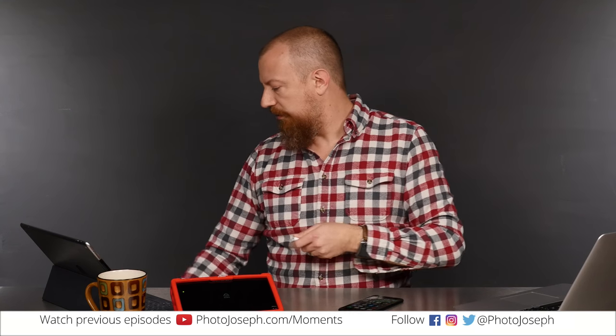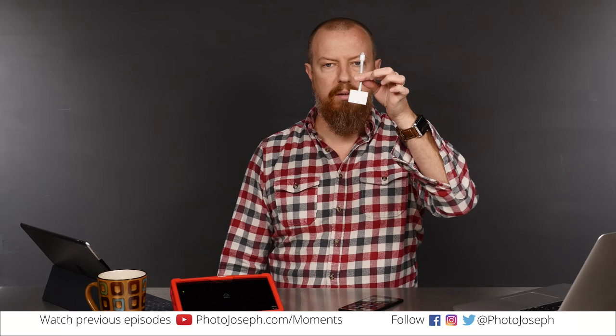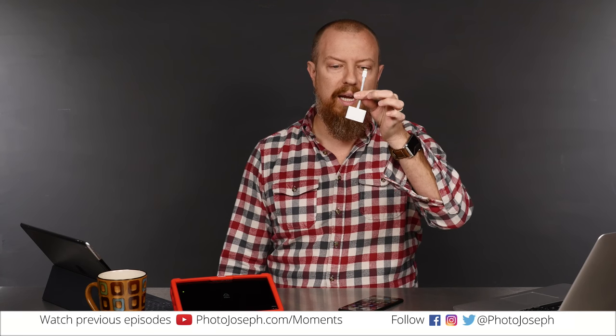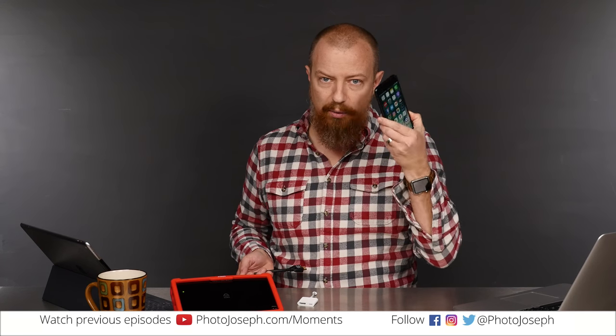So the first question is: what do you need? Well, the easy answer is, first thing you need is one of these. This is the Apple Lightning to HDMI cable. It has an HDMI port and a power port on it — both very important things. That is what is going to allow you to get your video signal out from the iPhone to whatever else it's going to go to.